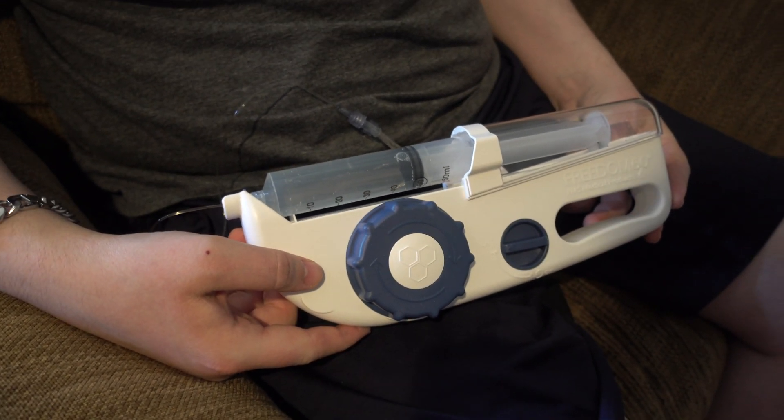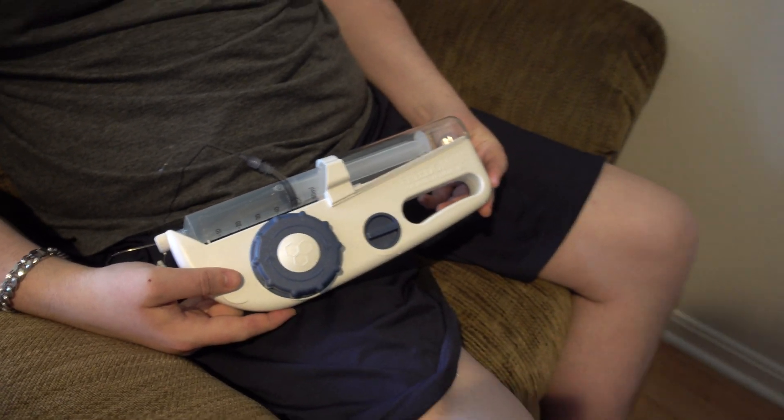And that's it — we started the infusion. It's 12:20 right now, so we'll mark that.